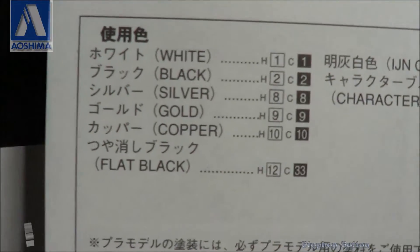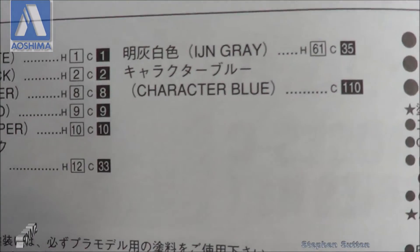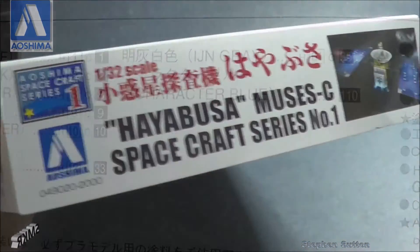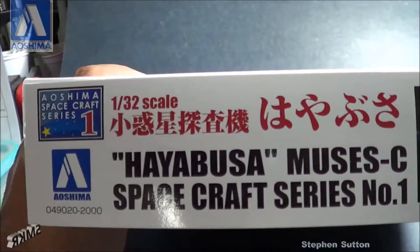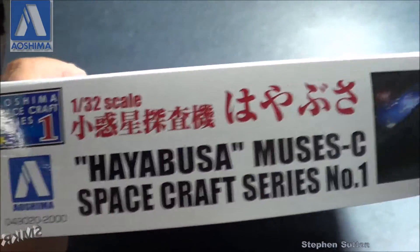Inside the kit instructions, it also lists the colors there too, by number. There's a side art — it's a real space spacecraft series number one.